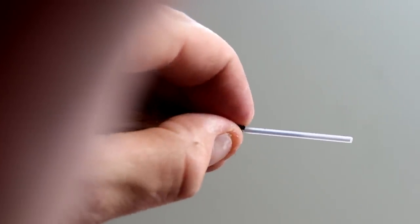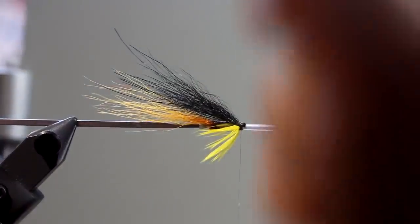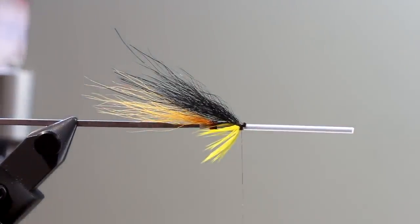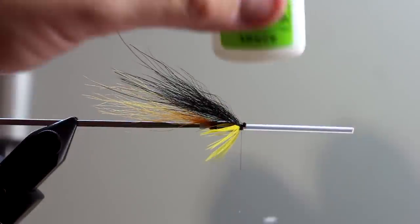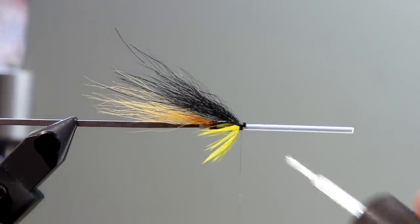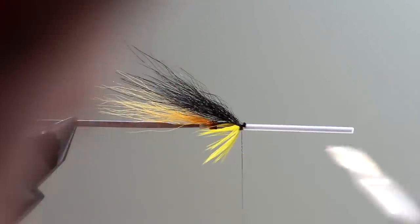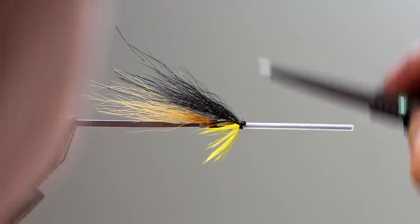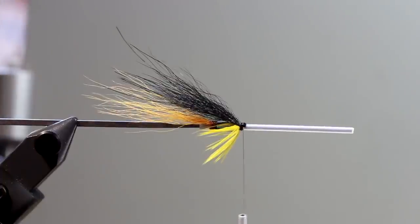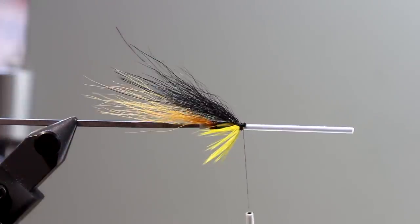Because the thread is so strong, you can really clamp down on it and make sure your materials stay where you want them to be. If you have a bit of trouble with that, what you can do is take your Zap-A-Gap — it has a brush applicator — and simply brush a bit of Zap-A-Gap directly onto your tying thread without your hackle getting in the way. Now I've applied some superglue, so this will definitely stay there forever, hopefully.